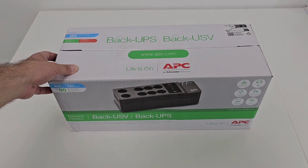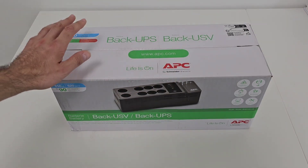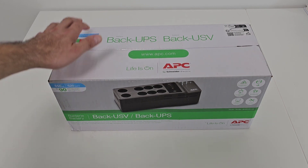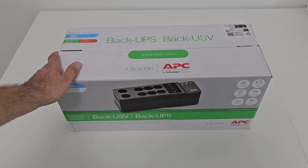Hi guys and welcome back to the channel. Today I would like to present you a UPS from APC. I paid around $150 for it and I bought it because I need to protect my surveillance system and also the alarm system of my home.